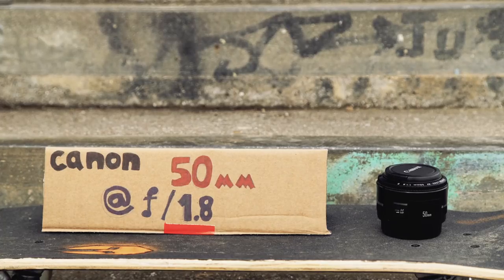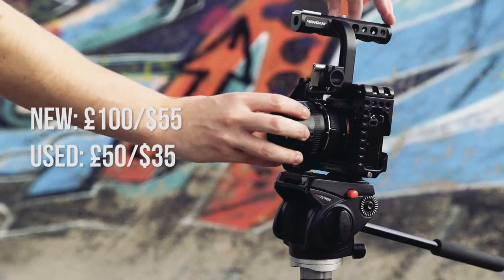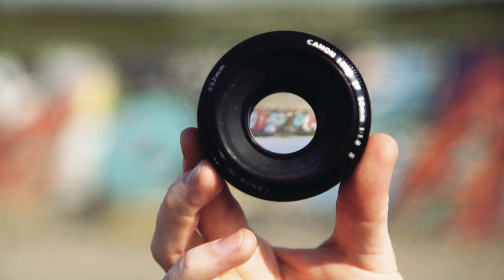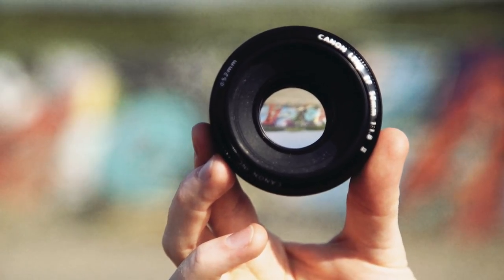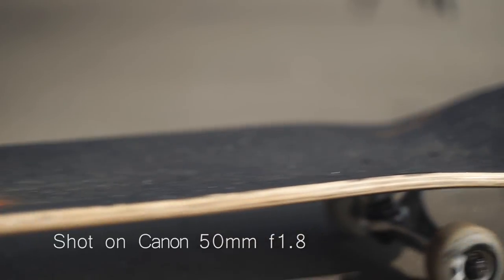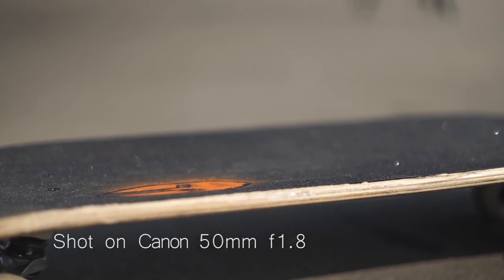The Canon 50mm at f1.8, also referred to as the Nifty 50. This is a great second lens to have in your kit bag. It's a prime lens, which means it can't zoom in or out, but has incredible low light capabilities. This lens can stop down to f1.8, meaning it can let in a lot more light than other lenses. This feature also gives you incredibly shallow depth of field, which is ideal if you want to shoot something very arty and atmospheric.